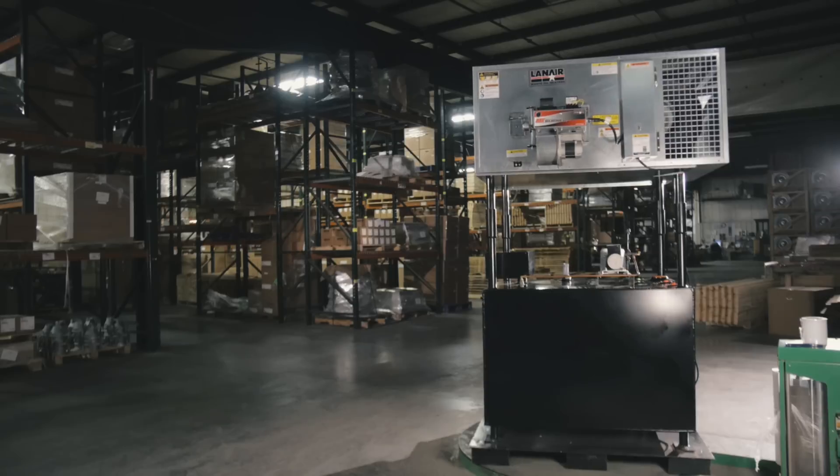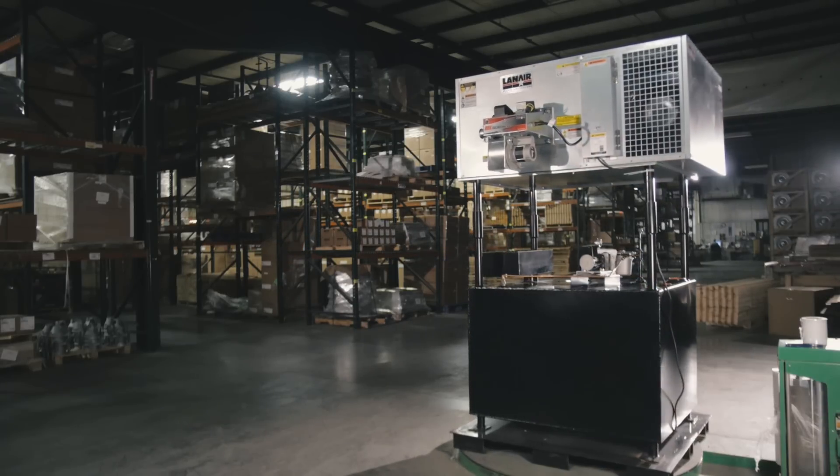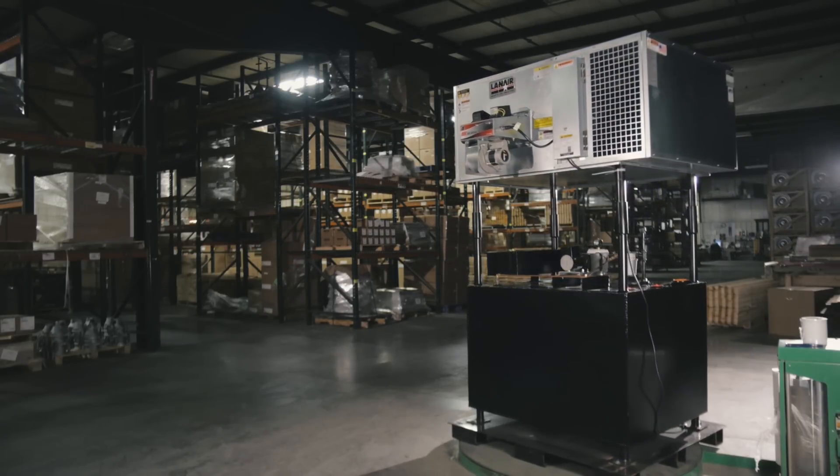Hello, I'm Tom Francois. I'm the National Sales Manager for Lanair Products. Today I'm going to introduce to you our lineup of waste oil heaters, which we can proudly say are the number one preferred waste oil heaters in the do-it-yourself market.